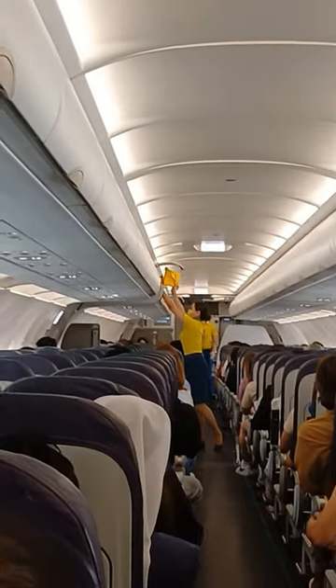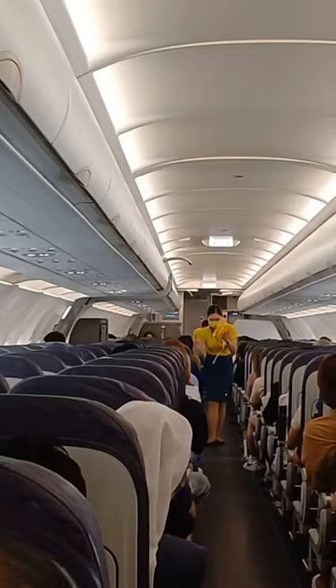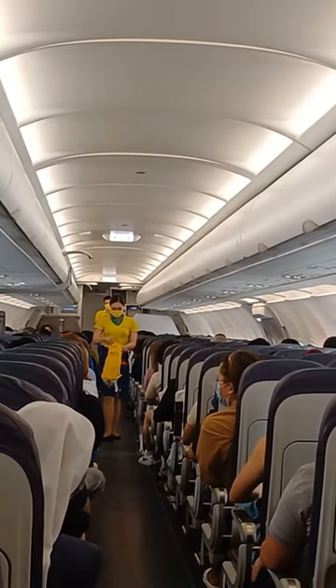In case of water landing, your life vest is found under your seat. Remove sharp objects from your body.